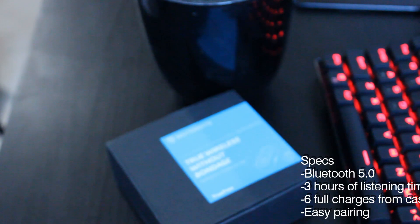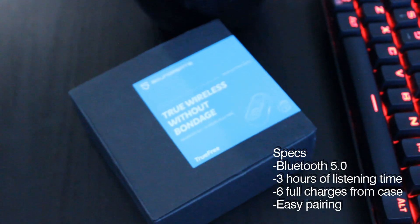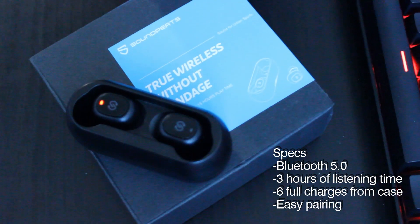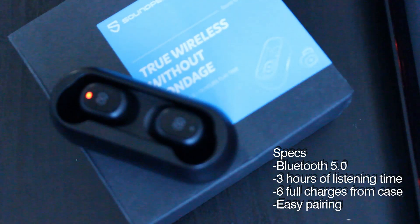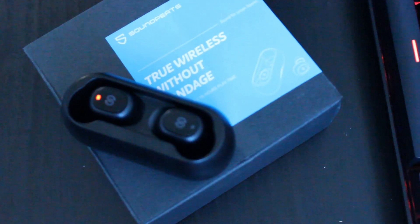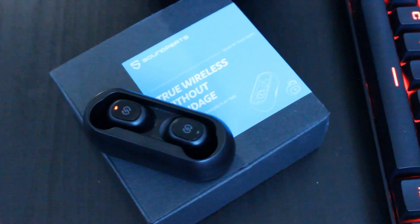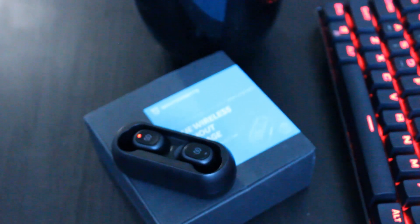Some of the pros of the SoundPEATS are they are Bluetooth 5.0, so they will have good range. They have great battery life — the case comes with a 350 milliamp hour battery, which means you're going to get about six to ten charges depending on which version you get. There are speakers on both sides which allow you to take phone calls very easily wirelessly, and they're very comfortable — I've worn these for about three to four hours at a time with no problem.